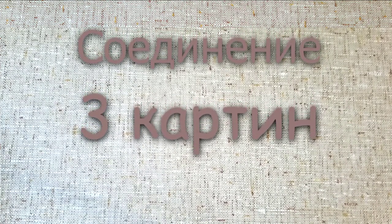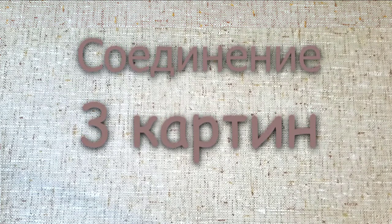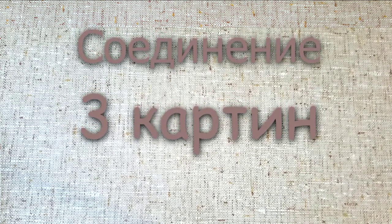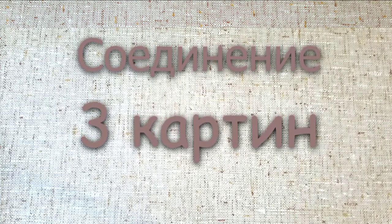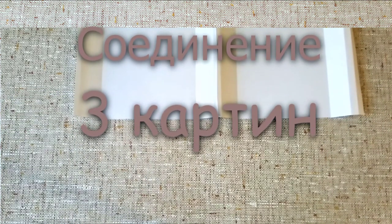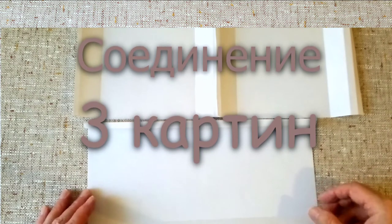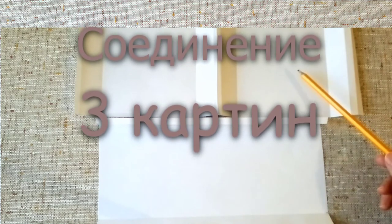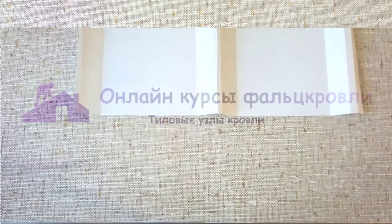Как соединить три картины, когда у нас ситуация немножко другая? У нас две картины сверху — справа и слева — и нам нужно соединить эти две картины с картиной, которая внизу, то есть три картины: первая картина справа, вторая картина слева и одна картина снизу. Вот нам надо их соединить. Для этого мы используем наш шаблон, который нам будет здорово помогать, и подготавливаем наши картины.